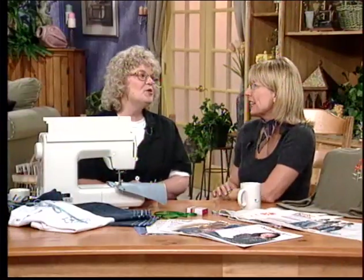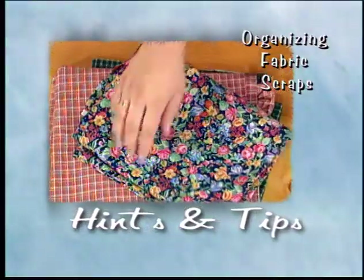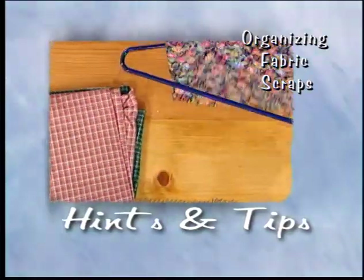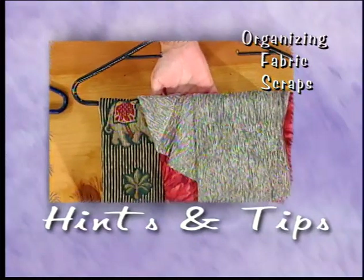Well, thanks for being here today. See you next week. Use plastic hangers to help organize your fabric scraps — selection is much easier when your materials are clearly displayed. When not in use, simply hang them up and out of the way.